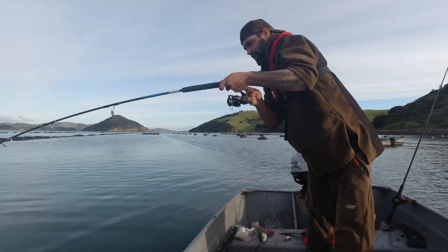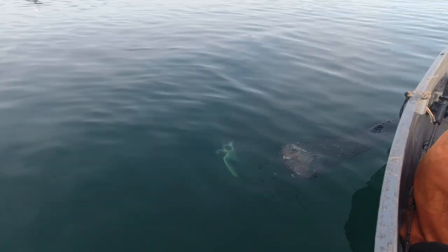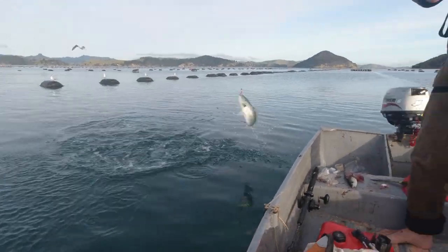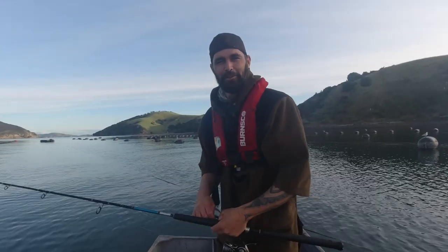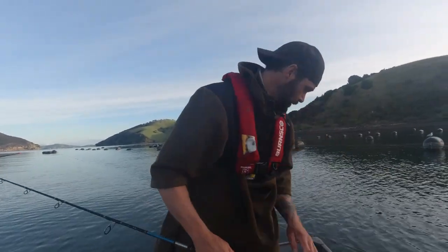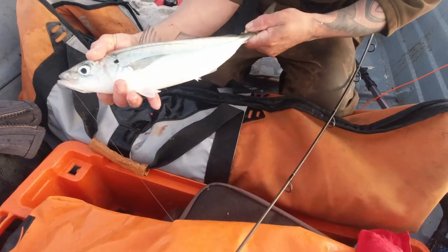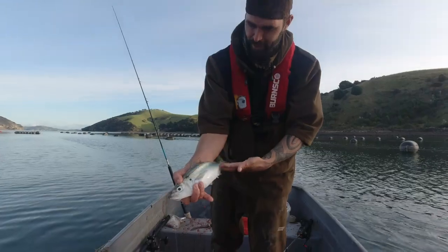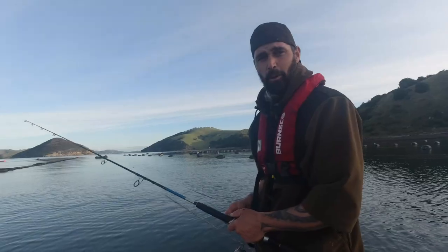That's a kahawai I think — good sized kahawai for the smoker. Awesome. That concludes a pretty good little afternoon session. Got some really nice snapper for the table and a nice kahawai for the smoker, and we also got some really beautiful kohiru. Pretty stoked with the size of some of them. Look at that for a kohiru — they really don't get much bigger than that. Absolutely delicious.